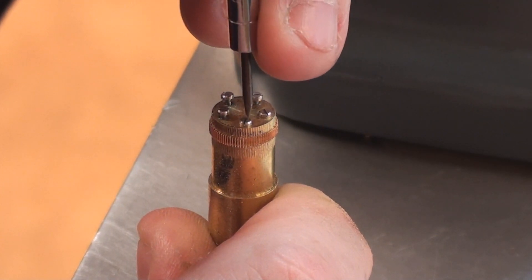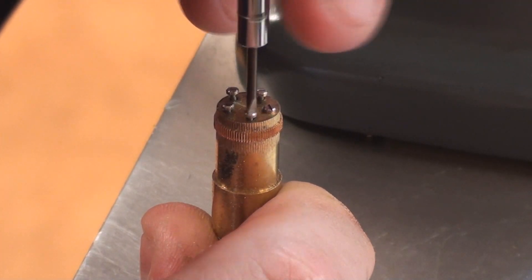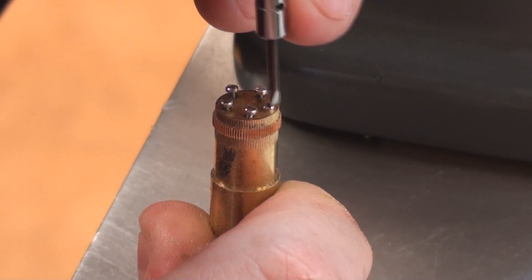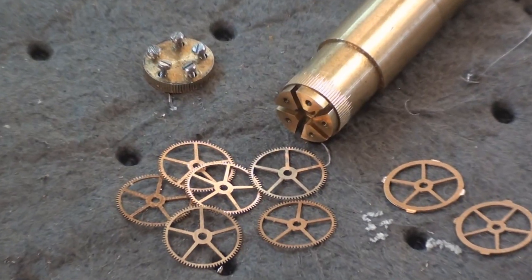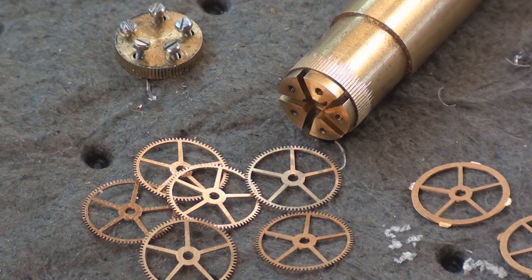We finish undoing all the screws and then gradually ease the wheels off the mandrel. There we have the six finished wheels, which are now ready for finishing. And to the right you can see just two wheels which are part of the next batch, with tags on and ready for cutting.